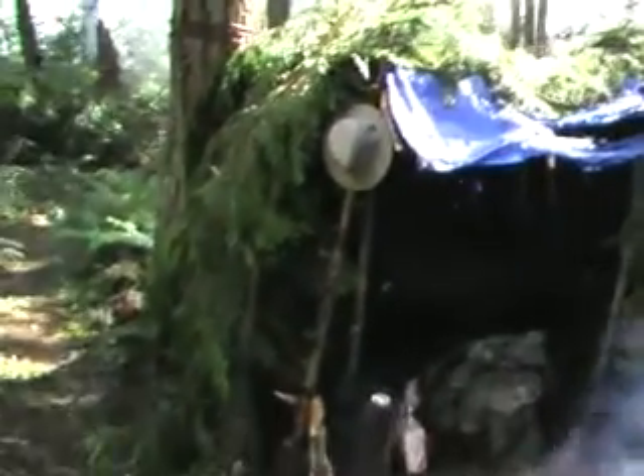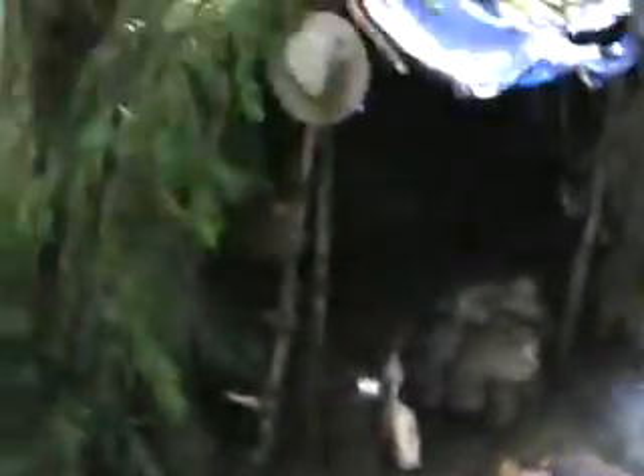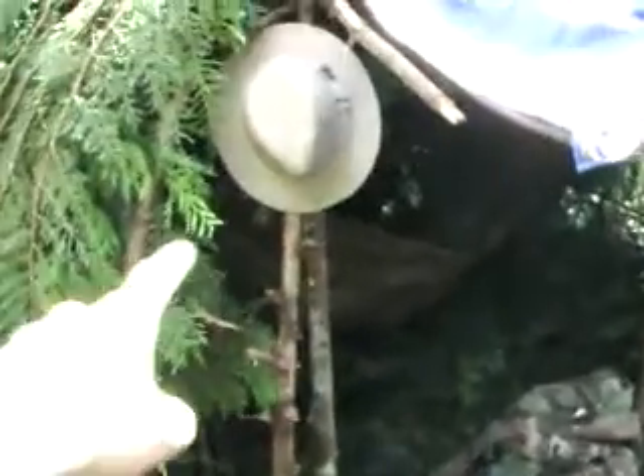Here we are in daylight. Let me walk around it — let me move this camera and stand. I did a three-walled shelter, I guess you'd say. I left an opening right there, with my hat hanging. All that right there was covered — I just took it off so I had my room. You can see the hammock in there.